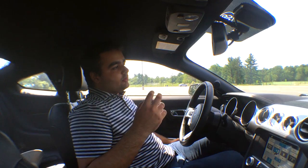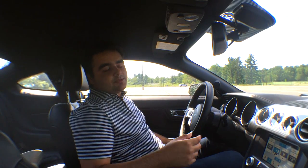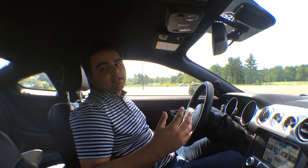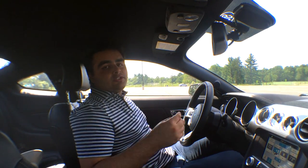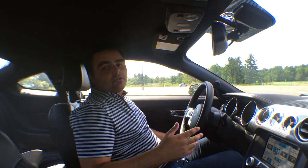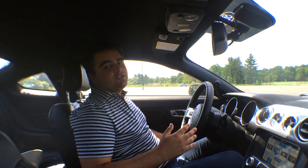Learning your car and learning your clutch — and specifically where that bite point is — is probably the most important thing when you're learning manual. Once you learn and master that, the rest of the process of learning how to drive manual becomes much easier.